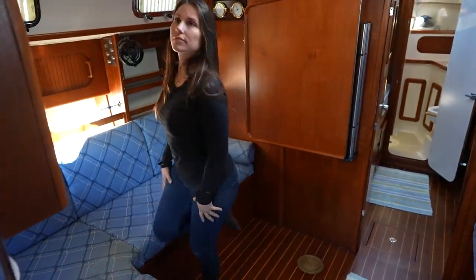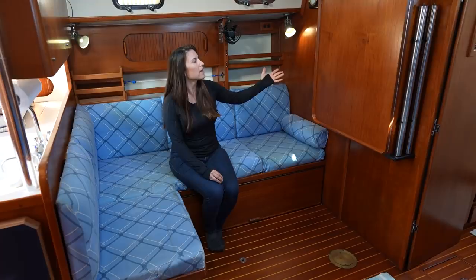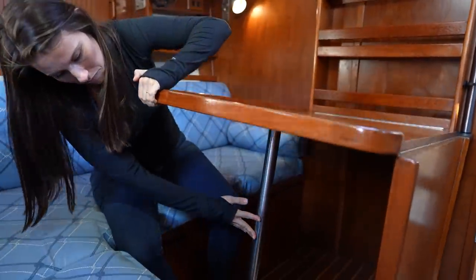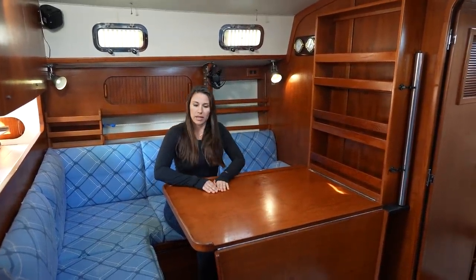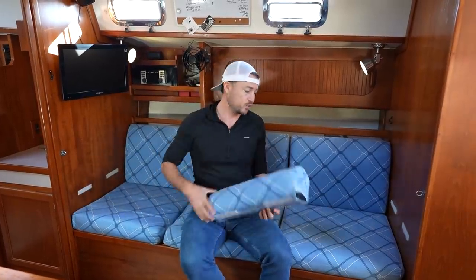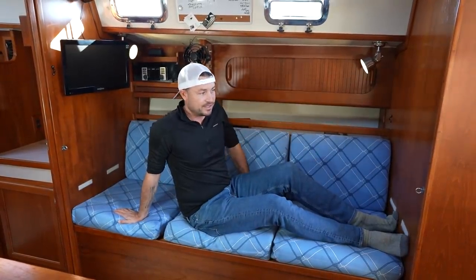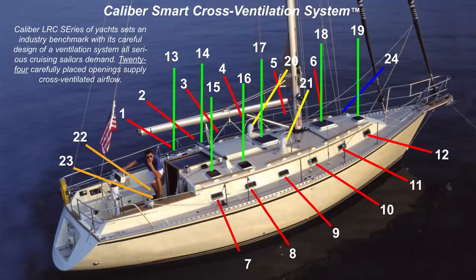The main saloon feels very open and spacious, especially with the table stowed up. The owners mentioned they often kept the table in the down position since setting it up takes a bit of effort. Once set up it's cozy yet still feels big, and I can imagine doing homeschooling or computer work here. The starboard settee was the owners' sea berth with a lee cloth — but that's going to be one of those big compromises for me because I don't actually fit there.